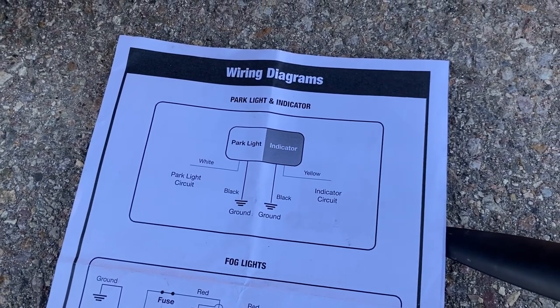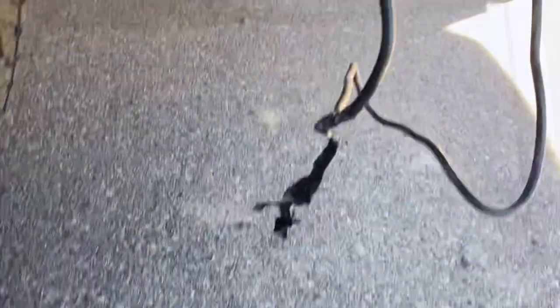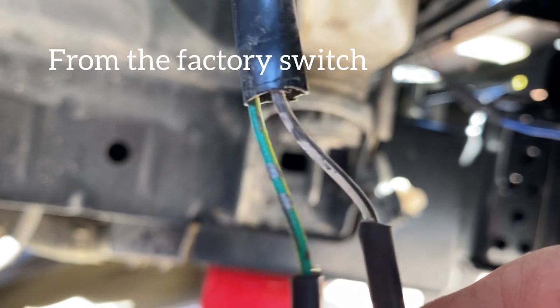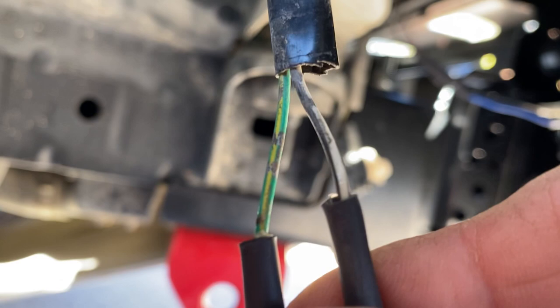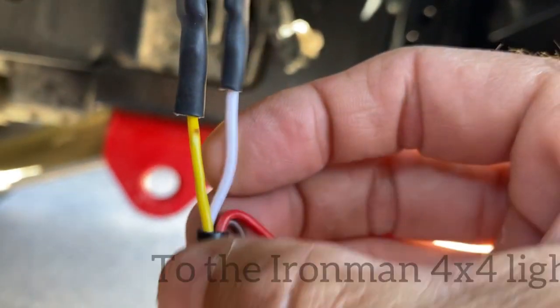There's a lot of confusion with the Ironman 4x4 America instructions. Right here you have a green-yellow wire, and then you have a white wire with a black stripe. The white wire with the black stripe goes to the white wire, and then green with yellow goes to the yellow. That's how I have my turn indicators working.